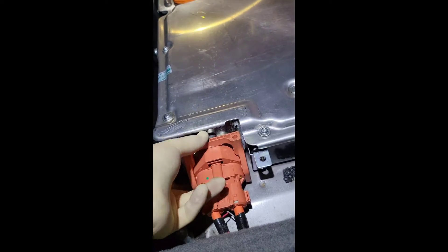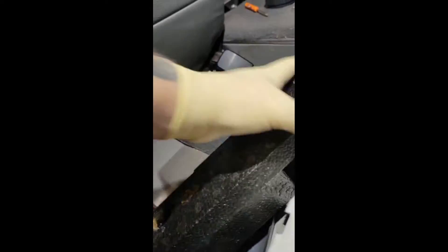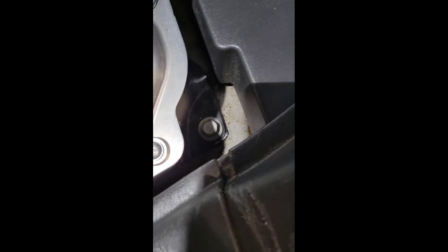Once you've done that, just pull it back. You may have to lift up on the cables here to get some slack. Once we've done that, we're ready to take out the high voltage battery. There are nine perimeter bolts — four on one side, five on the back, and two on each side. Take all those out and then we're ready to remove the high voltage battery.